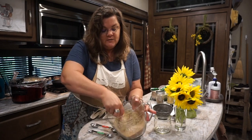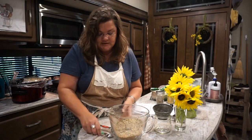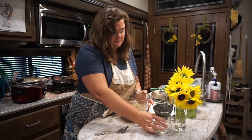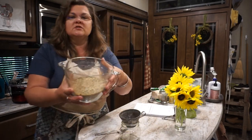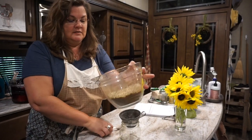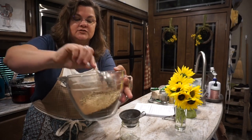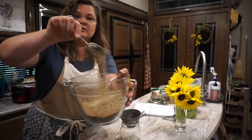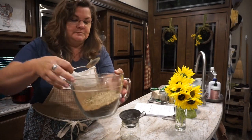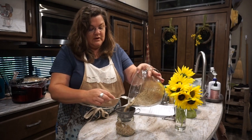Now we're going to stir all of that together. Once mixed, you've got your chunks of onion, your seasonings, and that brown powder you're used to seeing in the store-bought packets. I'll store it in this cute little jar and label it.